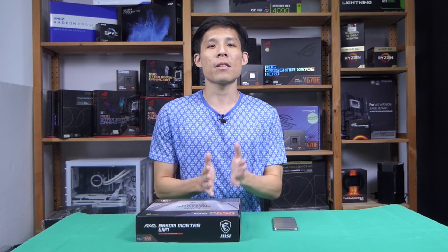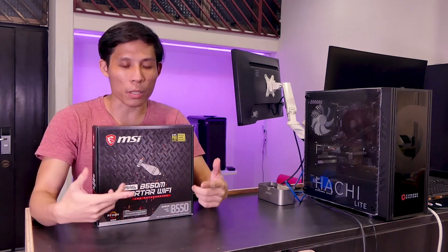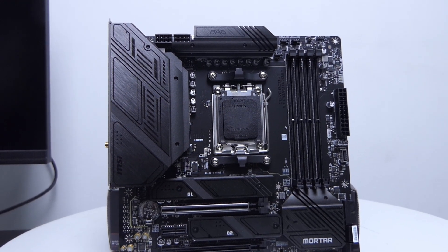It has been more than two years since we've seen our previous motherboard, the MSI B550M Mortar Wi-Fi. With the launch of Ryzen 7000, we now have the new MSI B650M Mortar Wi-Fi. How has it evolved from the B550M? Let's take a dive into this new motherboard. Reema Chan here, and welcome back to my channel.